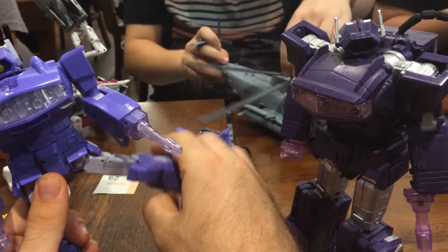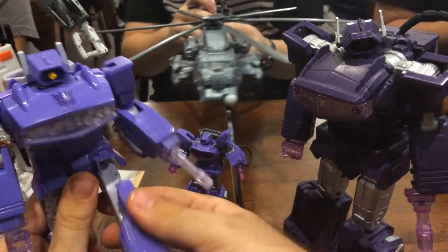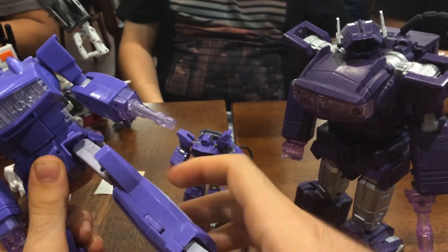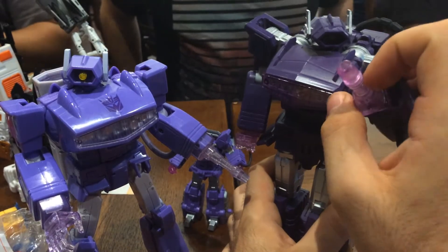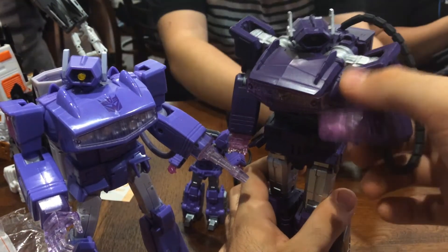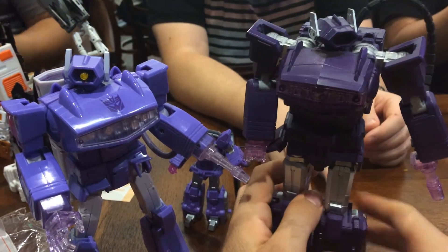The articulation is very similar between the two. The only difference is that MP Shockwave also has an ab crunch, which I forget to show here, and you can also turn around the hose without any modification. With Quakewave, you can turn around the hose depending on how you want it, but you're stuck in the toy orientation instead of the cartoon orientation unless you do modifications.